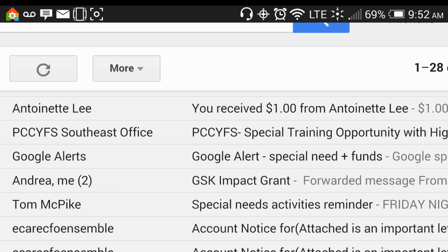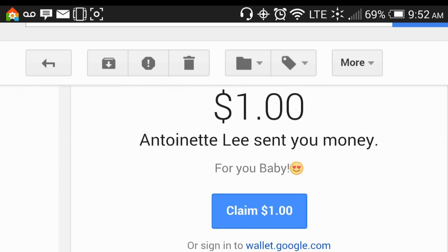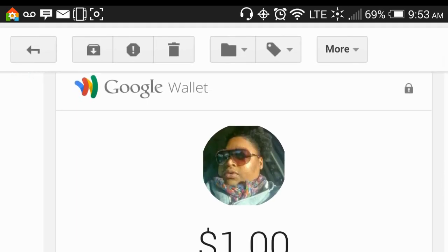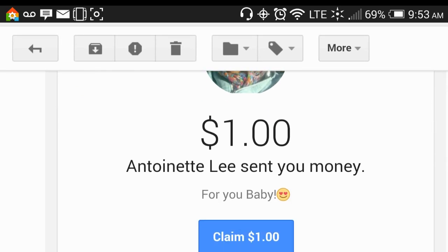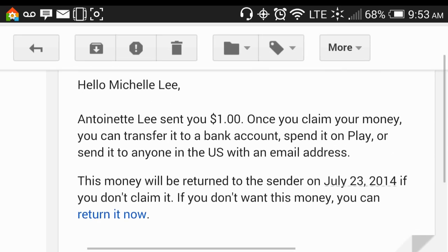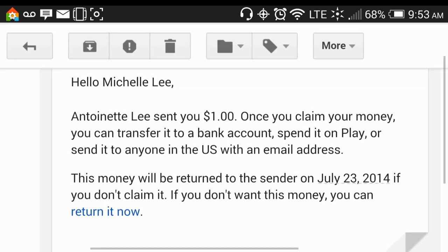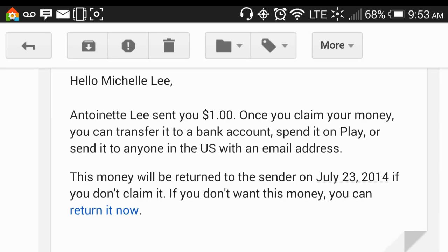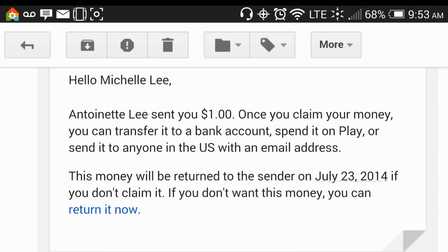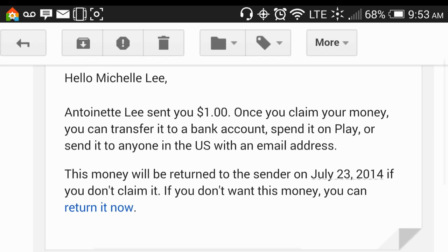So I went into my wife's email and she got an email from Google Wallet saying she received a dollar from me. We open up the email and this is what the email message looks like: you received a dollar from Antoinette. Scroll down — it says a dollar, Antoinette Lee sent you money, claim your dollar. And it says: once you claim your money, you can transfer it to a bank account, spend it on the Play Store, or send it to anyone in the U.S. with an email address. This money will be returned to the sender on July 23, 2014 if you don't claim it. If you don't want this money, you can return it now.